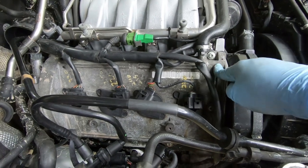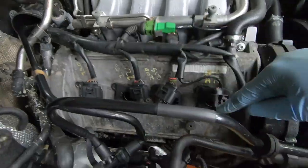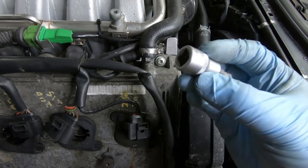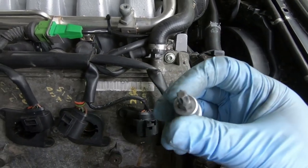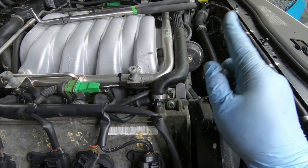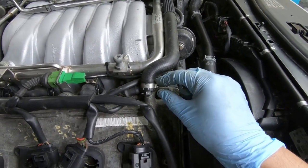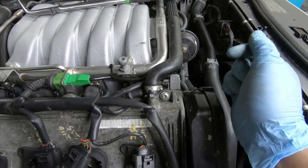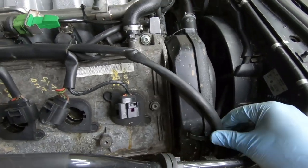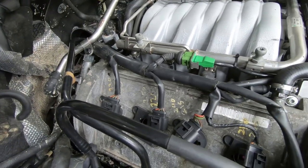The last thing holding on the valve cover is the 12 Torx bolts — five on the top, five on the bottom, and two in the middle. They are size T30, which looks like a little star. You've also got this little breather hose; it uses a one-time-use clamp so you'll have to cut it off and replace it with a regular hose clamp. After that, make sure the wire harness is out of the way — tuck it to the side — and then you'll be able to pull the valve cover off.